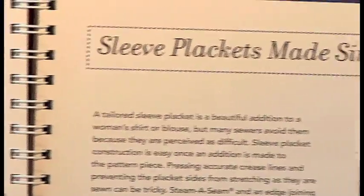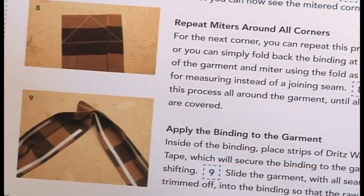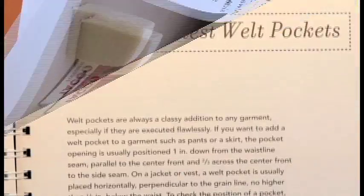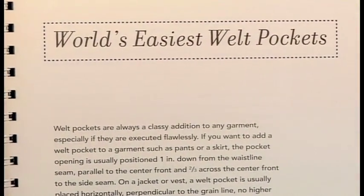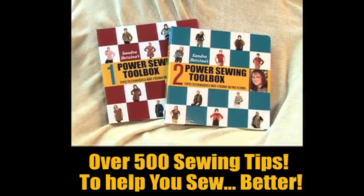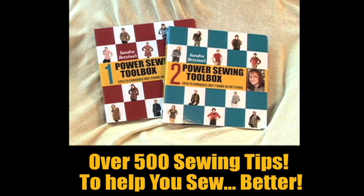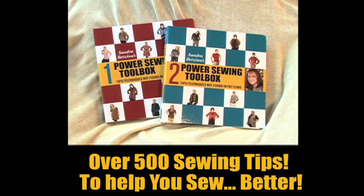Silk shirts, men's shirts. Here's miters — there are so many different ways you can use miters and this covers all of them. Here's welt pockets. They look hard, but not with this technique. There are also 500 — actually more than 500 — numbered tips that are going to make it so much easier the next time you put together patterns.